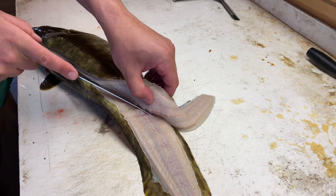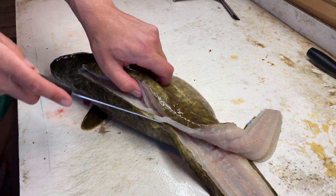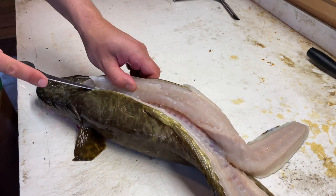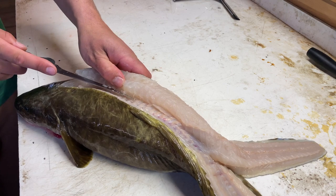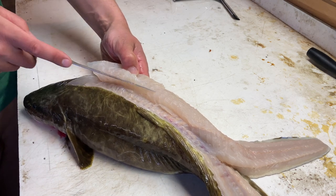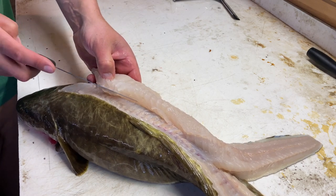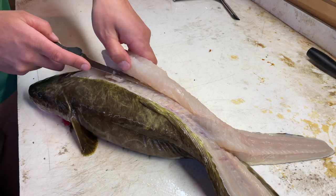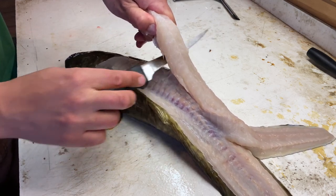We're going to keep cutting down until we hit the ribs. I'll follow those ribs out like so. There are some bones that want to peel up off the rib cage right at the end, and you can see them right here — I'm going to make sure I get around those and leave them on the carcass.